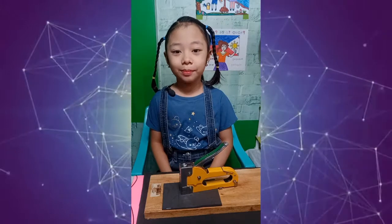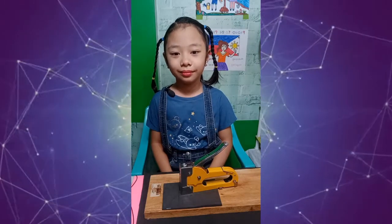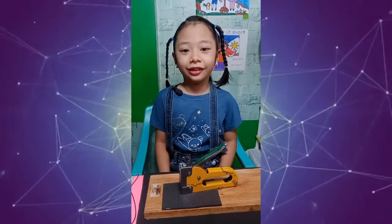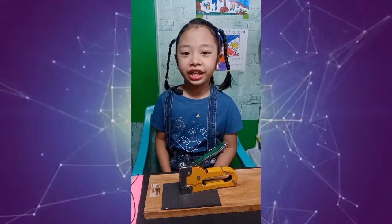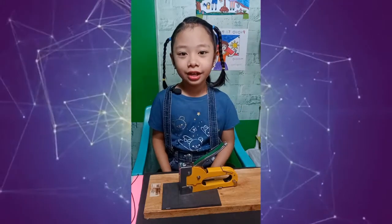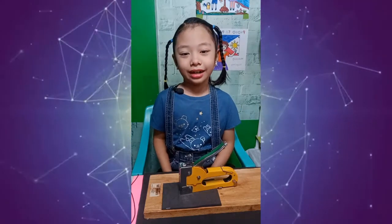Staple Gun, or Powered Stapler. It is used for attaching lots of materials together, including roofing, wiring, carpeting, upholstery, heavy, and coarse materials.